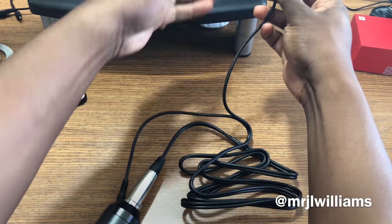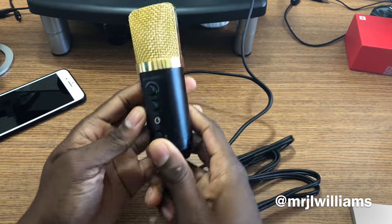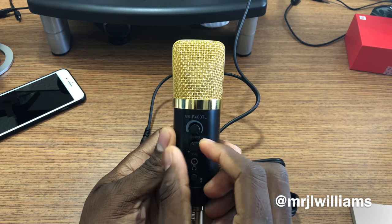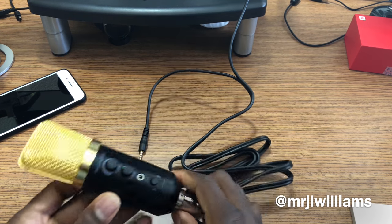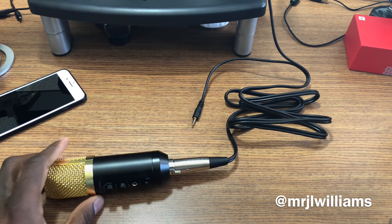Let's see if it gets some power — it did power on. The volume's all the way down, the echo's down. So now I'm going to plug it into this iPhone 8 Plus that I'm recording with and we'll see how it does.